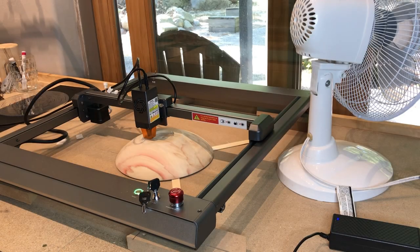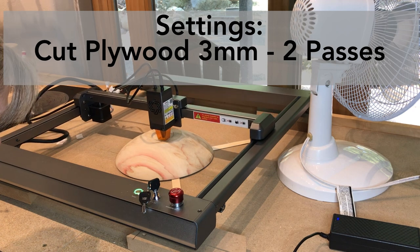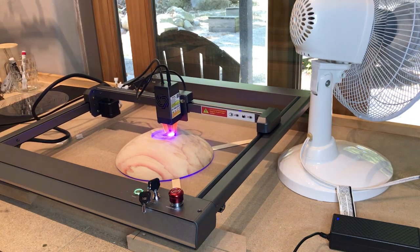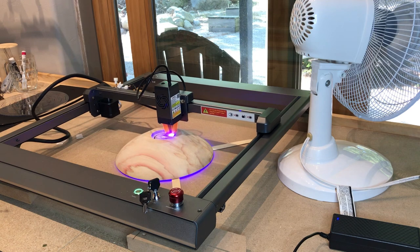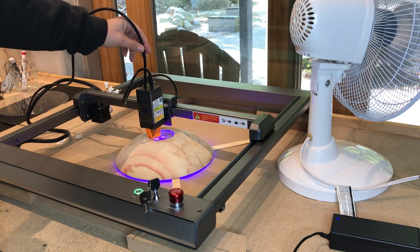I'm not going to get into the weeds of the specifications for this machine. It is a 10-watt diode laser, so it is capable of engraving as well as cutting certain materials. Since you all know I am a lifetime member of the Woodturners Funnel Club, I decided to see if I could cut a hole in the bottom of this bowl and then cut a plug from the same file and make a patch.